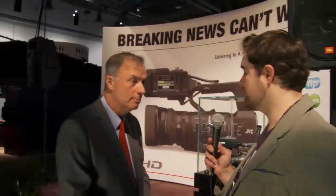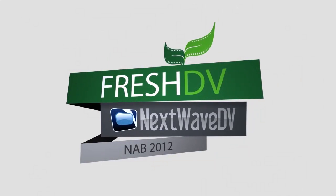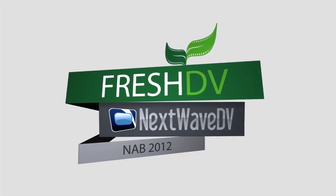What kind of availability and pricing can we expect? The GY-HM600 has a suggested list price of $4,695, available in October. The GY-HM650 will be $5,695, available in December. Thanks for your time, David. Stay tuned for the next wave of coverage. We'll see you next time.